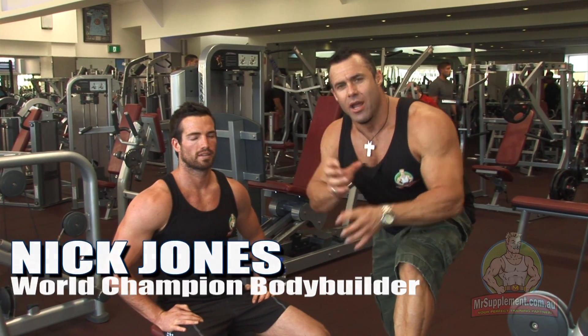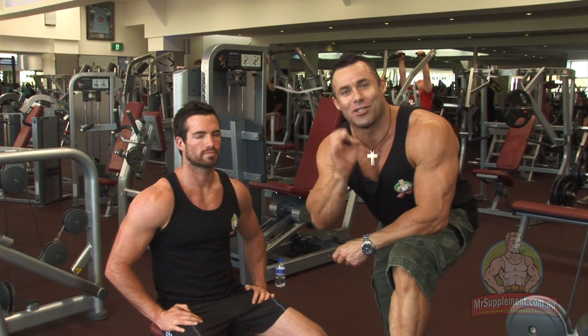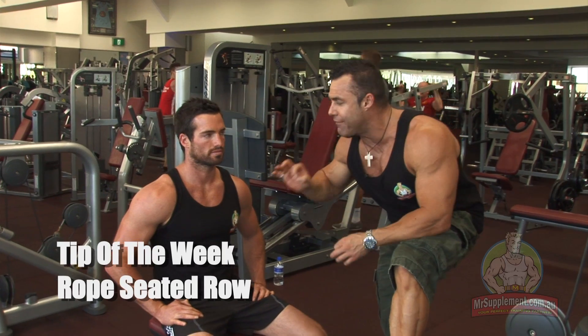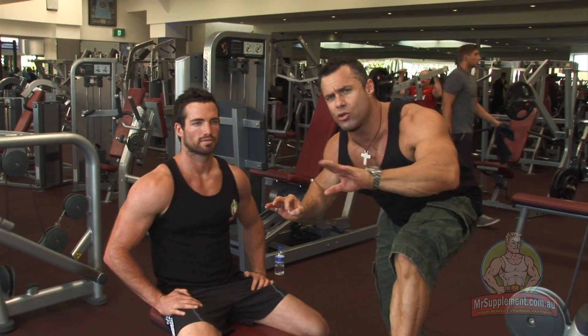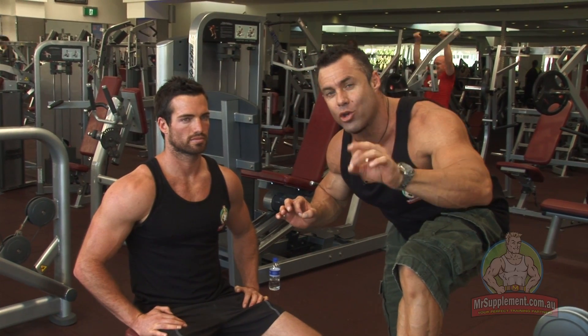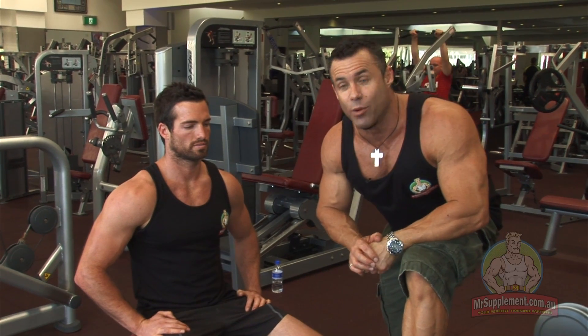Exercise tip of the week, ladies and gentlemen. This is a different attachment to use — it gives us a better range of motion on the seated row. Using a rope attachment, we get a much fuller range of motion and a much better contraction through the lats on this movement.